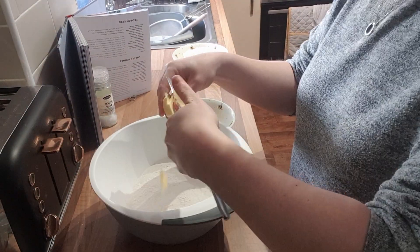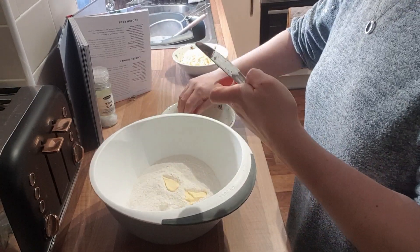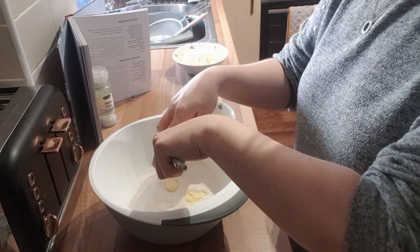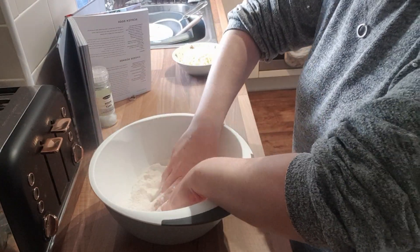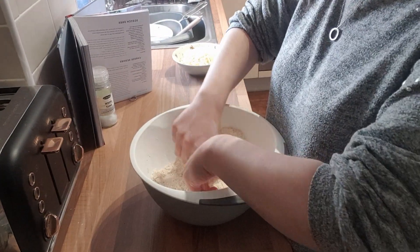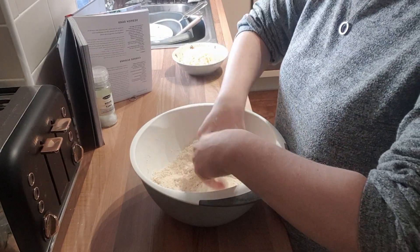Here's my butter — I'm just cutting it into little blocks, it's easier than to rub it with the flour which you'll see me do in the next clip. Here's me rubbing — this is how you always do scones. You rub the butter with the flour until you get that kind of breadcrumb consistency. All the butter should have been rubbed into the flour, just like that.